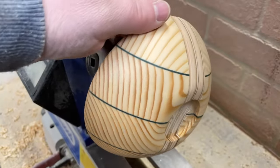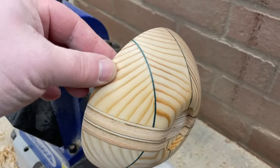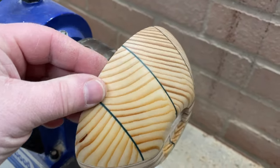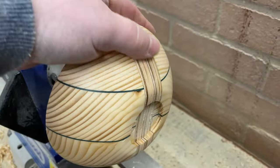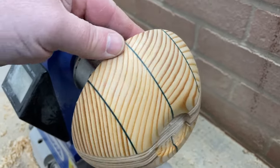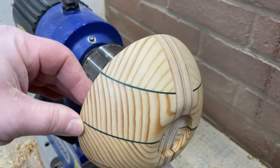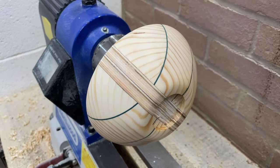That's the outside shaped, sanded from 40 through to 400 and sealed. It looks quite an interesting piece. Very happy so far. Let's get it flicked over and hollowed out.